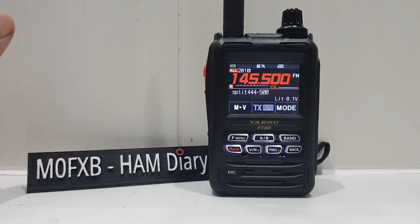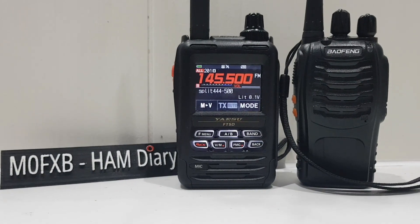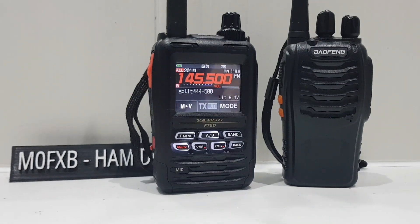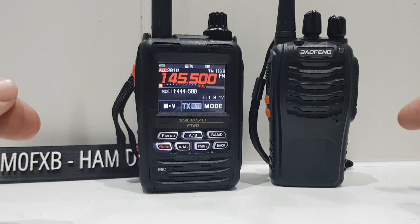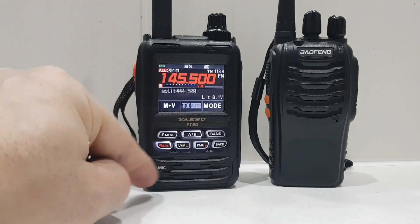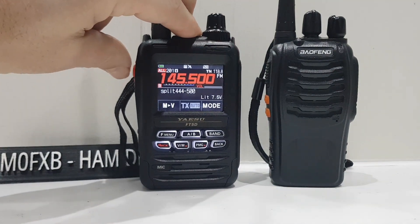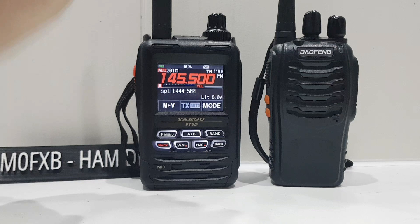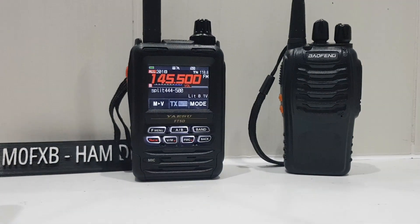So let's just say someone's listening on 70 centimeters and they've only got a 70 centimeter radio — well, you'll be able to key up and they'll hear you. For example, this Baofeng is on 70 centimeters — see, it's not receiving anything at the moment. The Yaesu is on two meters. We key the mic — hey presto! I know there's feedback because we're so close, but the point is there are uses.